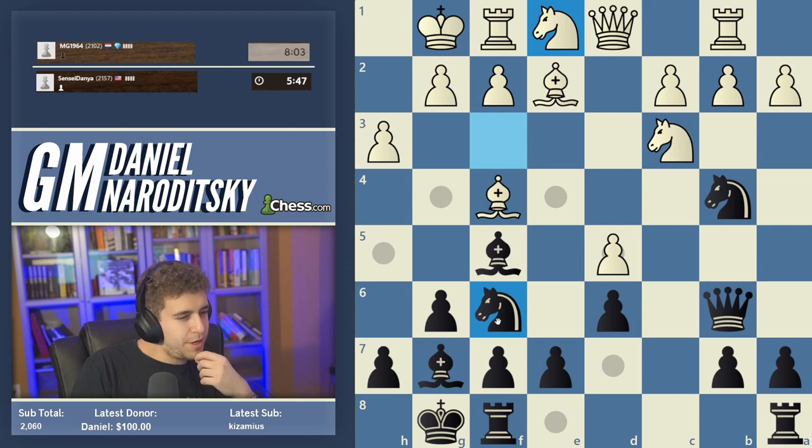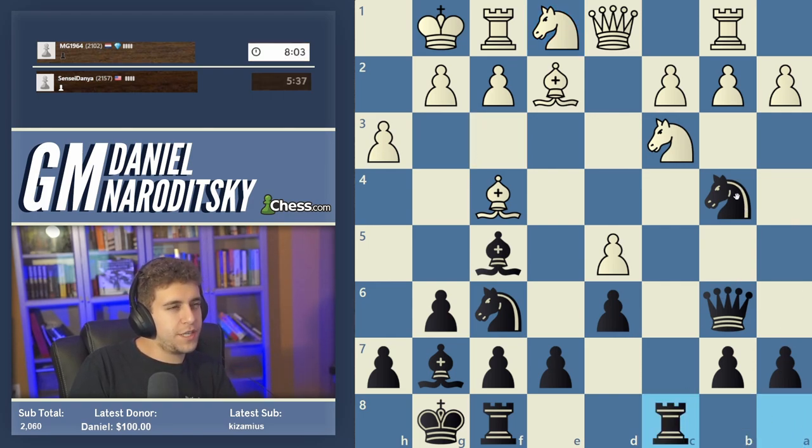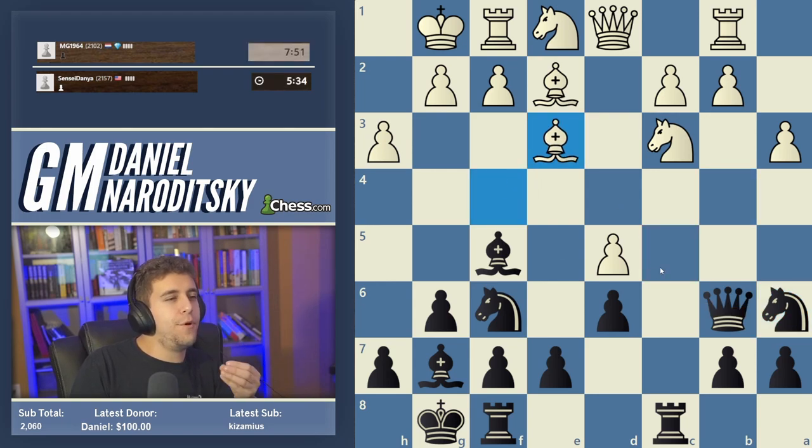I think the best thing is to come to terms with going Knight a6, which is okay — no reason to freak out. Let's go Rook c8, improve our position, bring the knight back to a6, then redeploy it to c5. People become super afraid of moves like Knight a6 when there's no reason to be. We will improve the knight shortly.